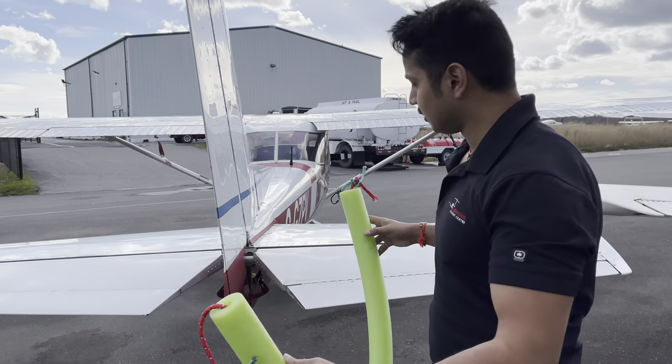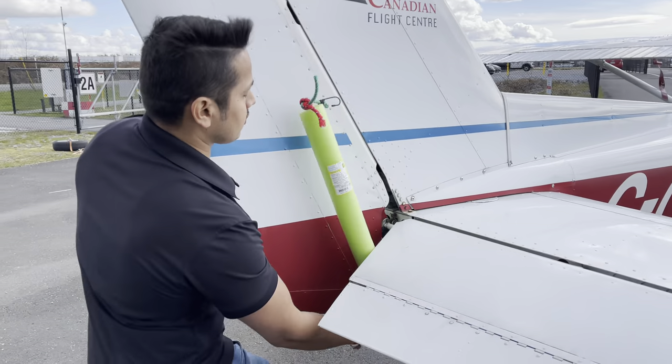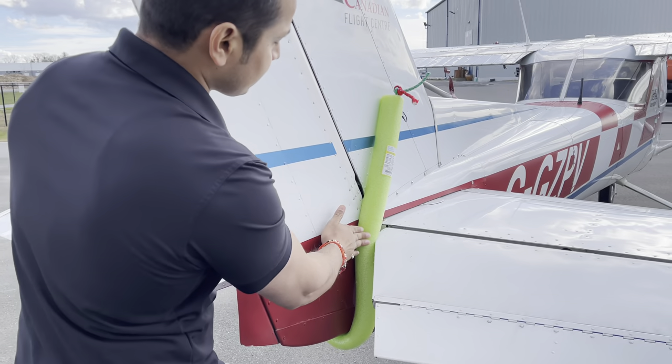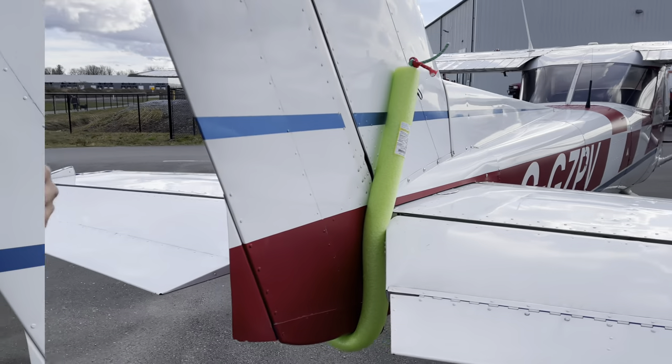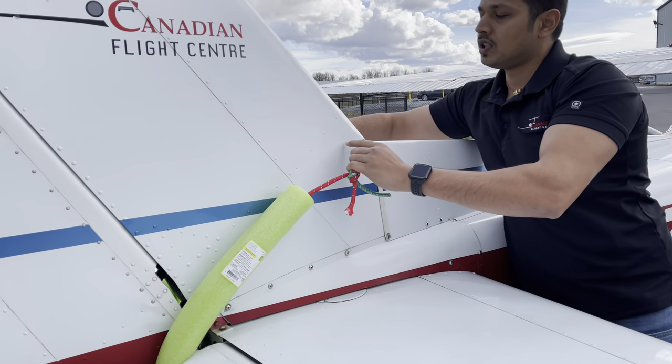To install it, hold it here in the middle and put it at the bottom. Push it inside — it's smooth, so you don't have to worry about damaging anything. Then hook both the hooks.